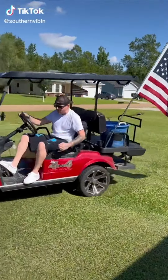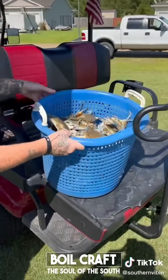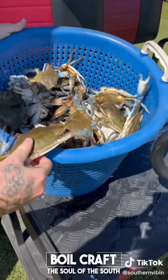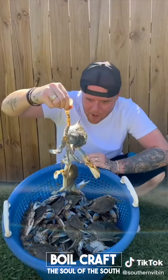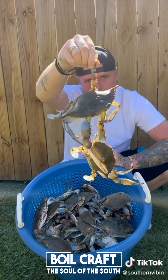Yes! Happy Memorial Day weekend, everybody. We fixing to do a good old Louisiana crab boil. Look at them monsters. Let's go, baby. Some pretty blue crabs. The first step to a crab boil is purging them crabs. So let me take you through it.